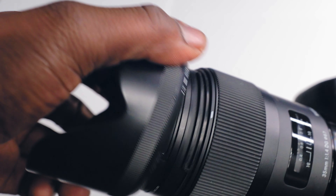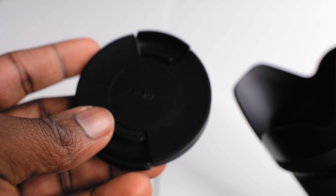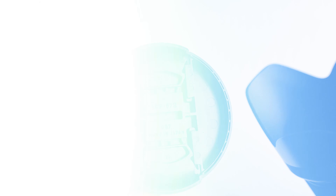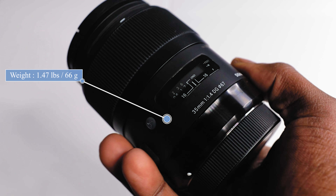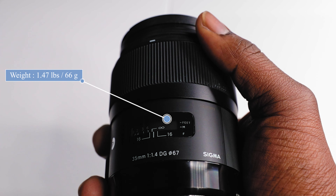The lens comes with a lens hood. It does not have a weather sealing gasket. The filter thread for this 35 millimeter is 67. The weight of the lens is 1.47 pounds, which also equals about 0.66 kilograms.